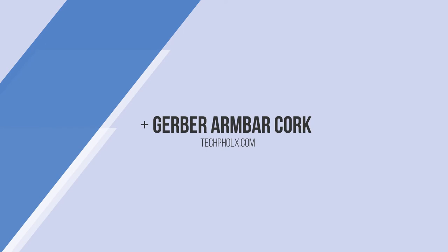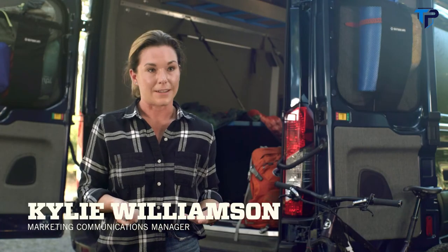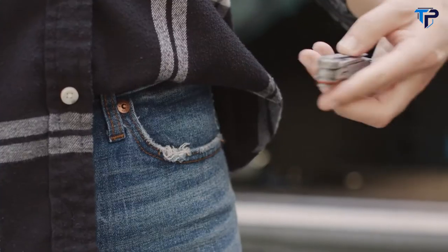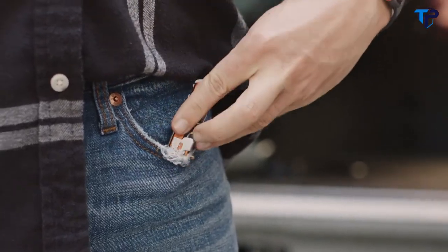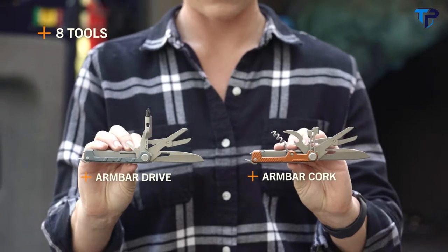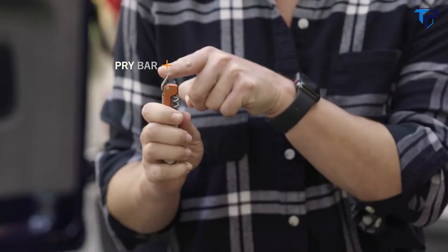This is the Arm Bar from Gerber. Sometimes a knife alone doesn't cut it — that's where this compact multi-tool comes in handy. It's designed to fit in your pocket, but the tool pack rivals that of a full-size multi-tool. The Arm Bar features eight tools including a full-size plain edge blade that closes with a liner lock and a pry bar.